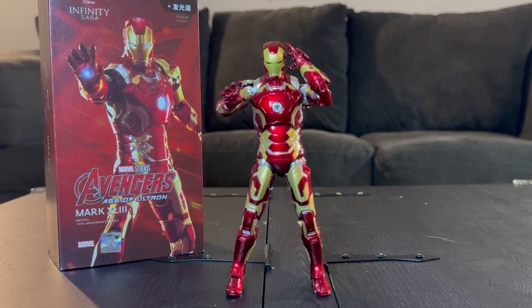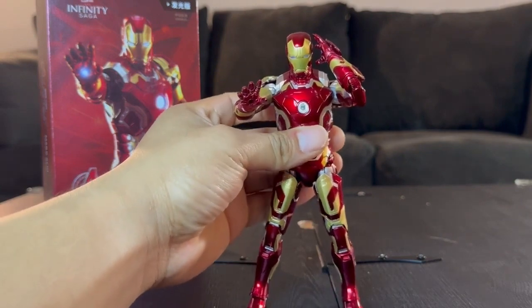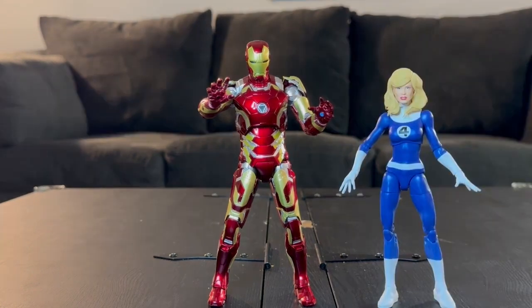They also have non-LED Iron Man figures — I haven't charged him so his battery won't be as bright, but he does light up. If you're looking for an Iron Man covering a majority of the suits from Iron Man through Endgame, this line has you covered. They won't be in scale with Marvel Legends though, as these run around seven inches tall.